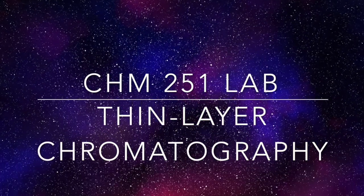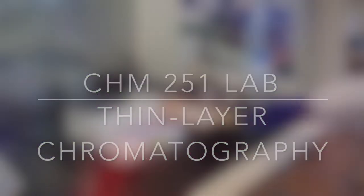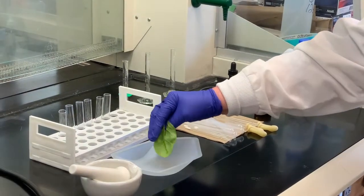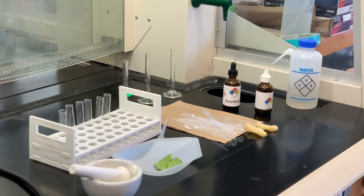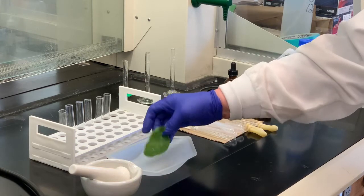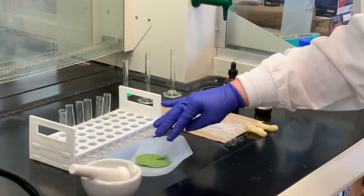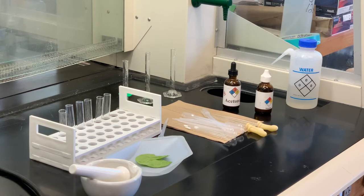Today's lab, we are going to do two different types of experiments. We're going to do an extraction first, where we have around a gram of spinach — it's a good idea to remove the stem, as that has a detrimental effect on the outcome. We'll place the spinach leaf inside the mortar and pestle, add acetone and hexane, grind it, and remove the liquid into a pipette. We're trying to remove chlorophyll from the spinach, and once we have a sufficient amount, we'll move to chromatography to see how many different components are in the chlorophyll.